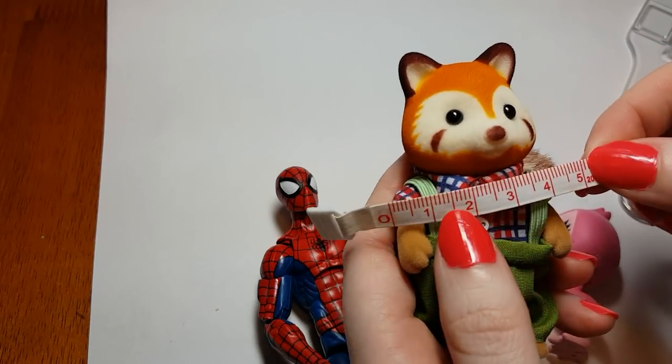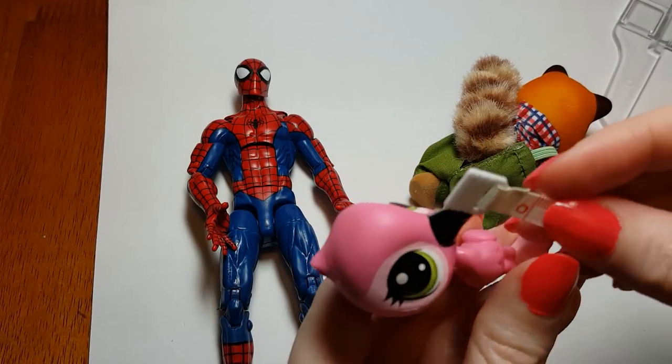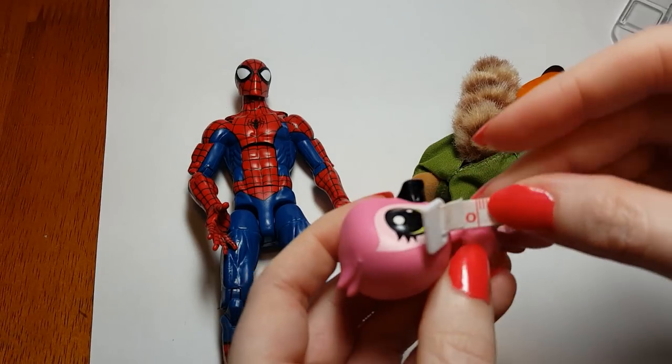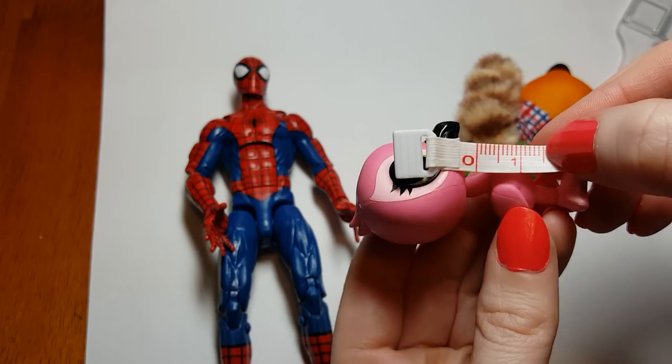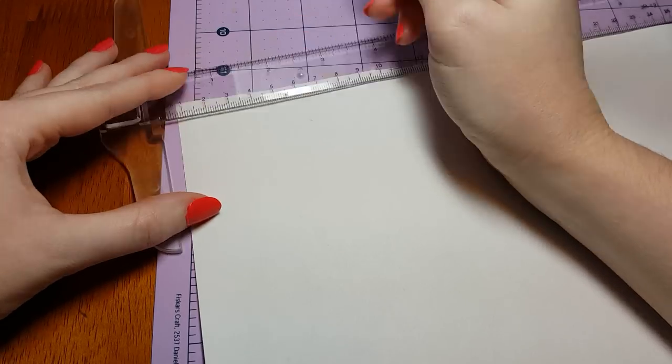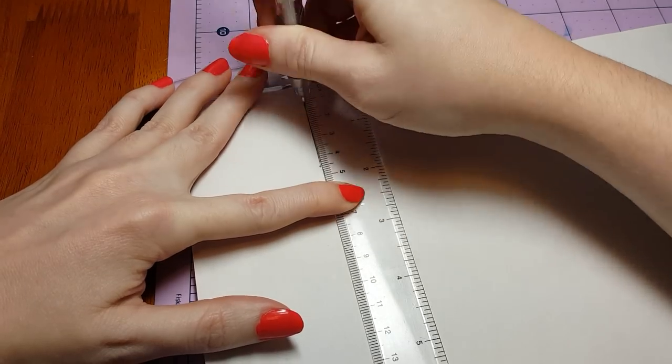And on our calico critter, it looks about like five centimeters. And for the Littlest Pet Shop, this one we're going to measure a little differently. Let's see how tall his chest is — let's go with one and a half centimeters on him. Now that I have the measurements, I'm just going to go ahead and start making the pattern for the pizza crust.